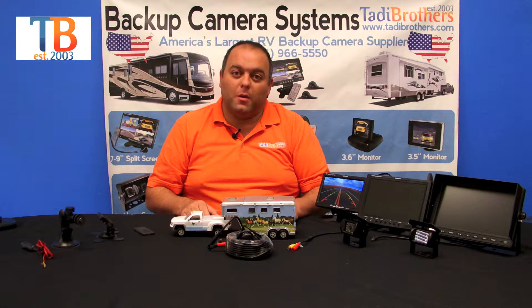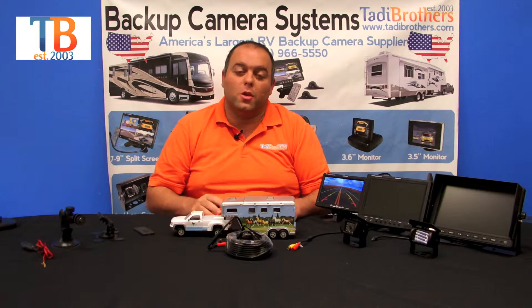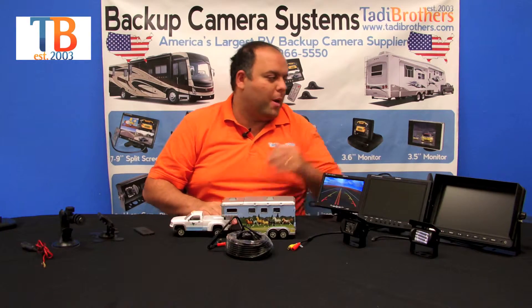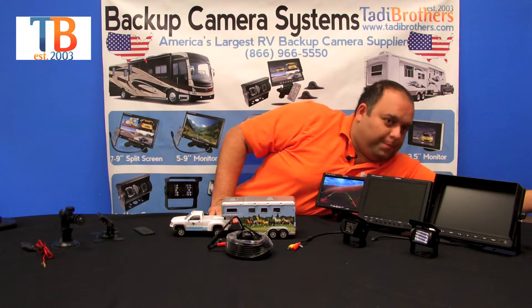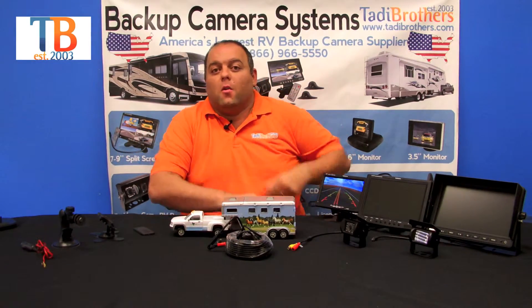These cameras also have military-grade night vision, which is automatic. That means the darker it gets outside, the more night vision kicks in — no fumbling with any buttons. As soon as I remove my hand, it goes to a regular daytime image.